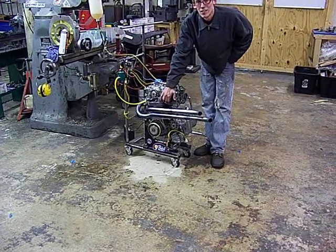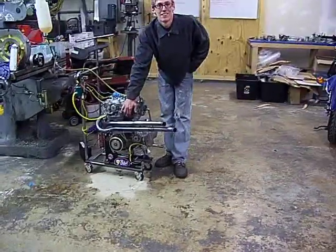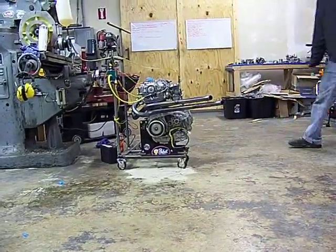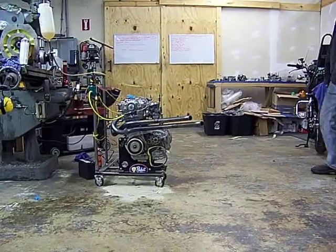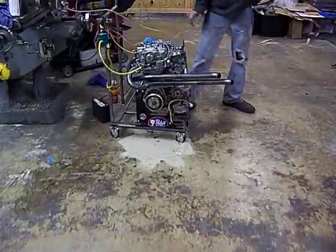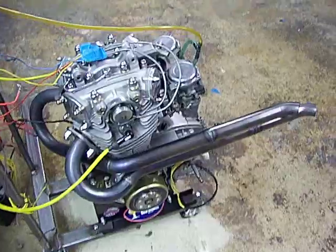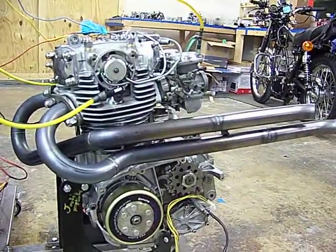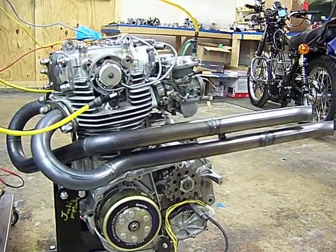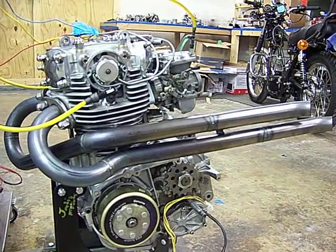Give her a little gas, Kevin. A set of Pandemonium Customs Yo Mama pipes on a rephased 277-degree factory long rod motor — 256 motor. Sounds pretty good. Enjoy the video.